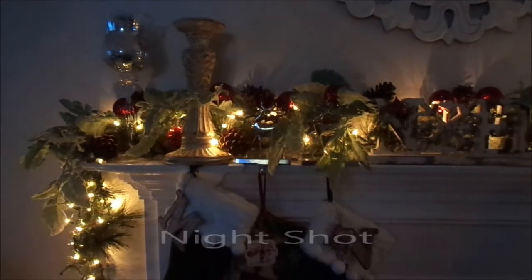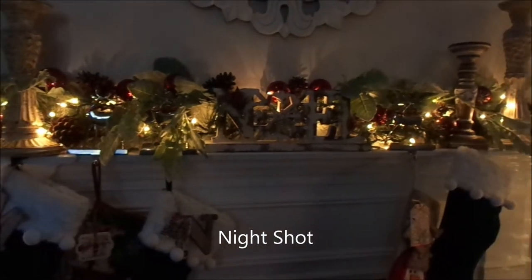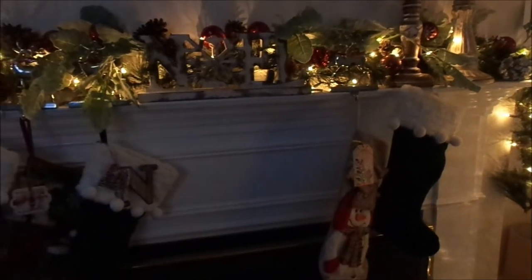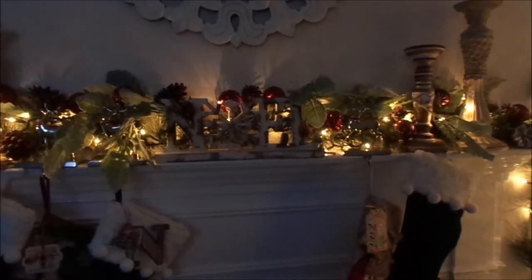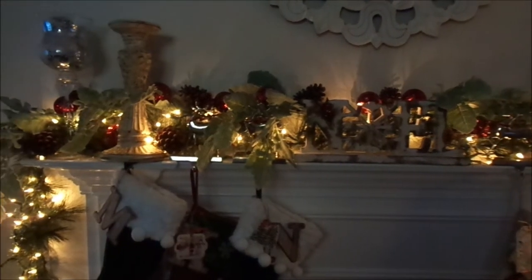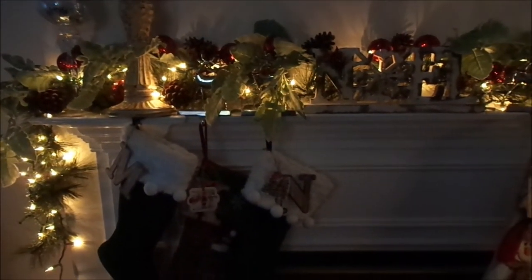I just wanted to give you guys a little night shot — this is what it looks like at night. If you can picture this with the Christmas tree and the hutch together, it just looks absolutely magical in my family room. I cannot wait to give you guys a full tour, and that is coming up very soon. Thank you so much for watching — I'll see you in the next episode!